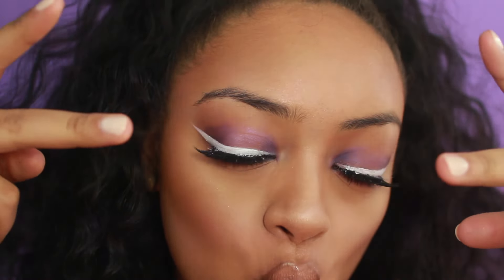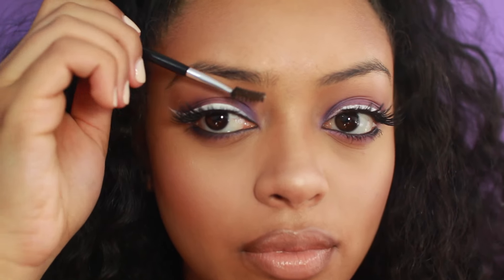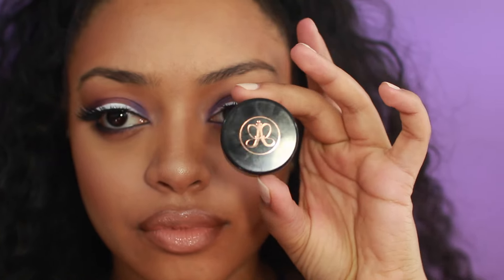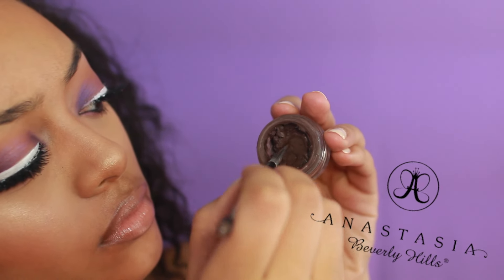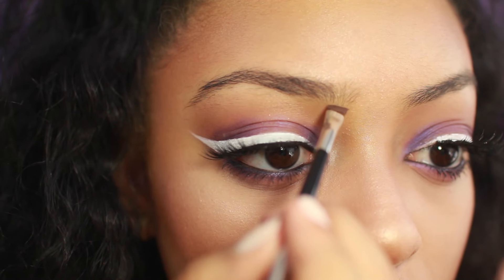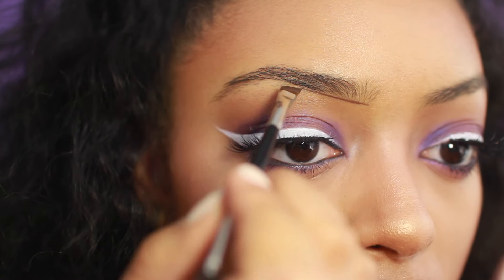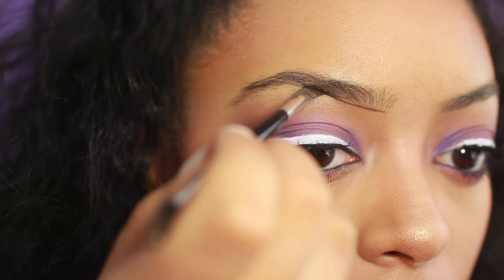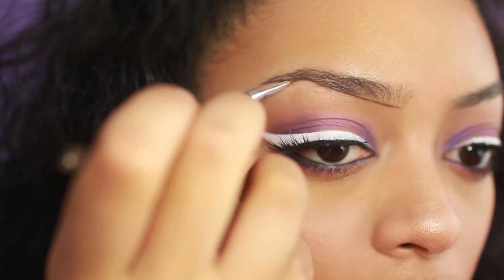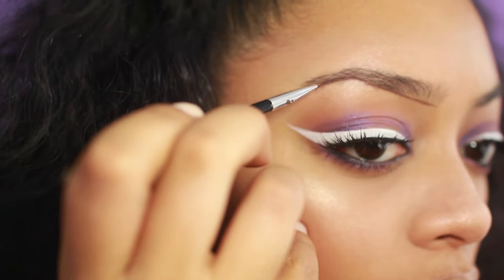So I like to take my number 12 brush from Anastasia and I'm just going to lightly brush through my eyebrow. Then I'm going to take my Dip Brow, gently dip into it, and brush any excess off of the brush so that there isn't too much product on the brush because it's very pigmented. I start by creating a small line underneath my brow and sketch out that bottom line all the way to the end — this is just a starting point so I know not to go past this line.